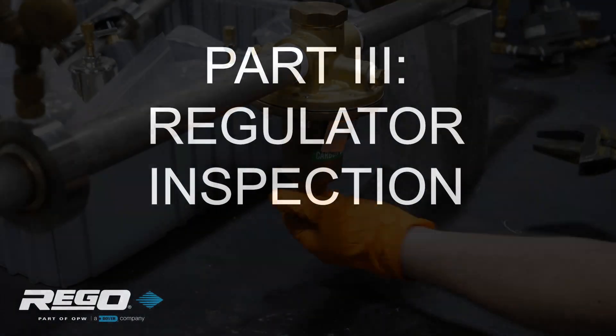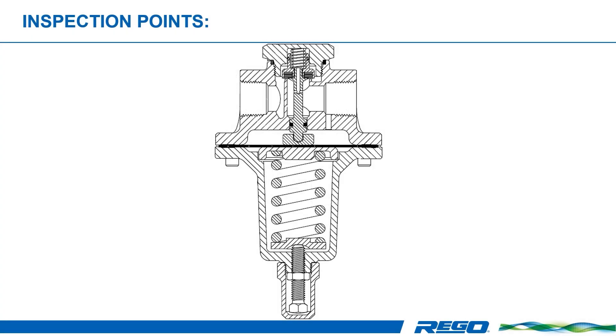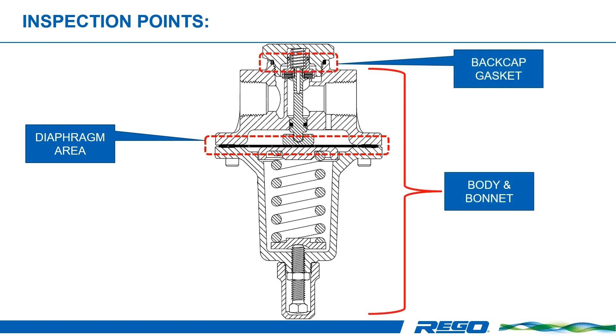Regulators should be inspected on a regular basis. The inspection period depends on the application, service conditions, environment, and regulatory requirements. Many visual inspections can be accomplished without disassembling the valve. The primary inspection points are the diaphragm, the back cap gasket, the body, and the bonnet.